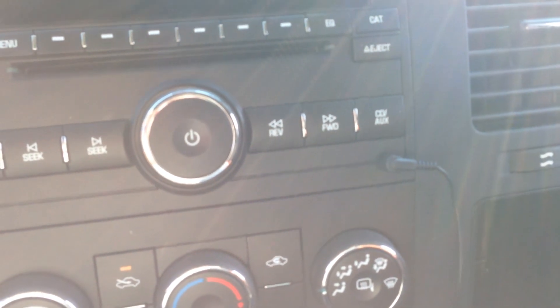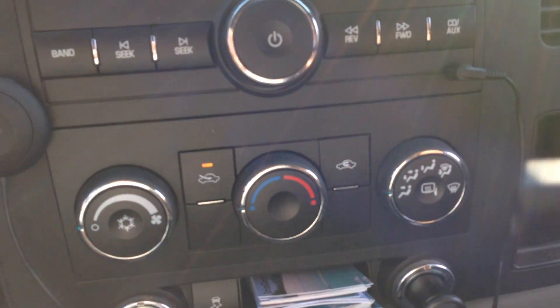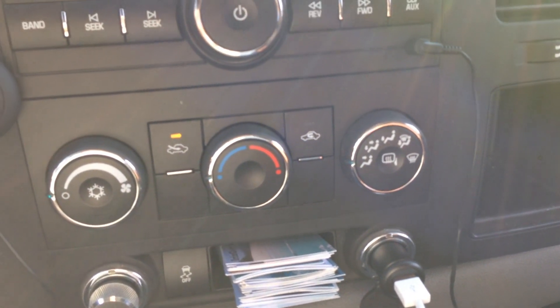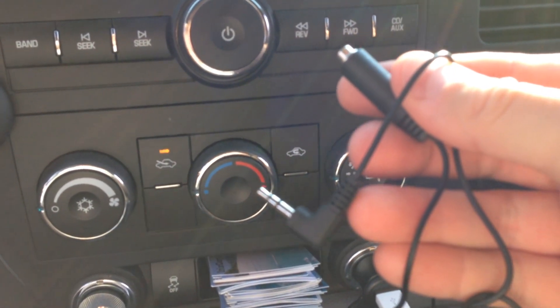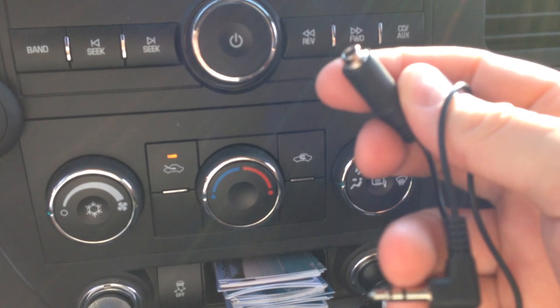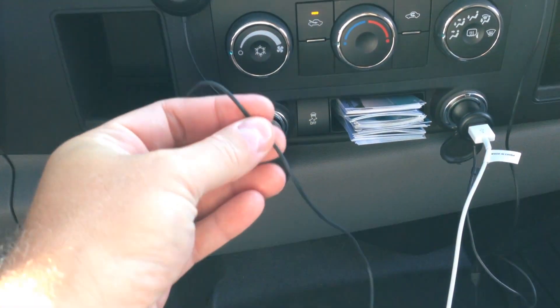Something I did want to mention is that this came with this other piece — this other cable right here. Let me hold it up so you can see it. At least with my dash, I didn't even need the extra cable link, so that was nice that they included it. One thing I would like to see is some sort of quick disconnects on these cables.